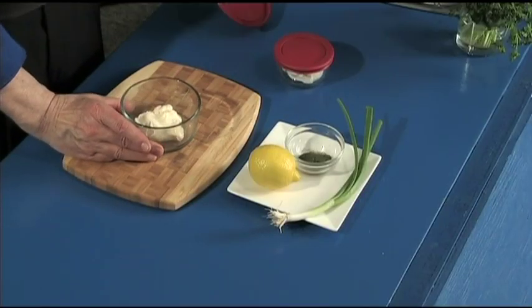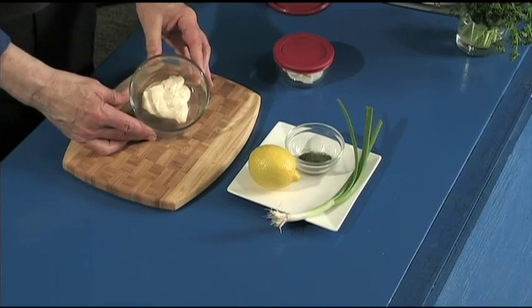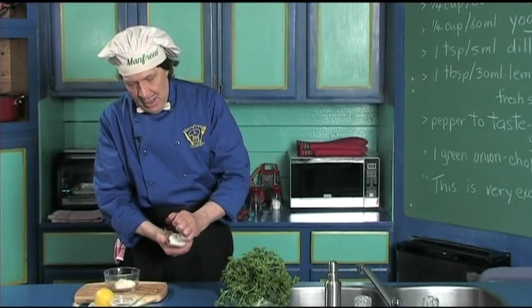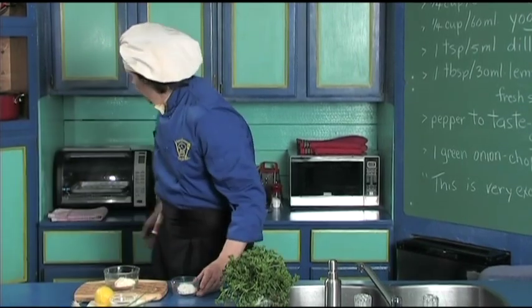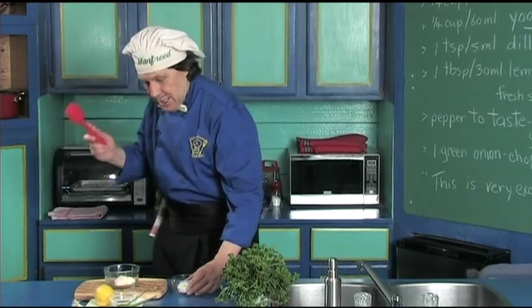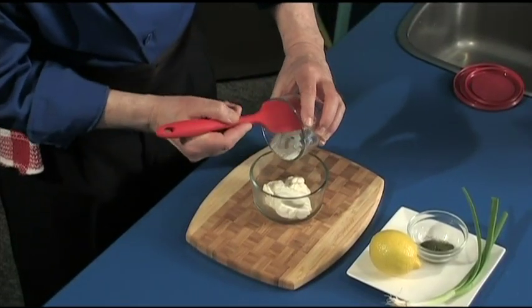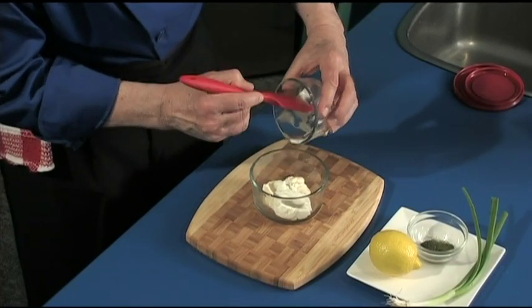First we have the half cup of mayonnaise that Manfred pre-measured and left in the fridge, and we have the leftover half cup of yogurt. Get the spatula and let's just add the two together — just like this. That's how easy this is, just put that right in there.